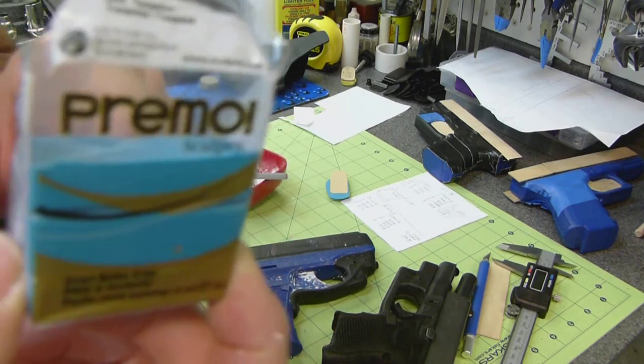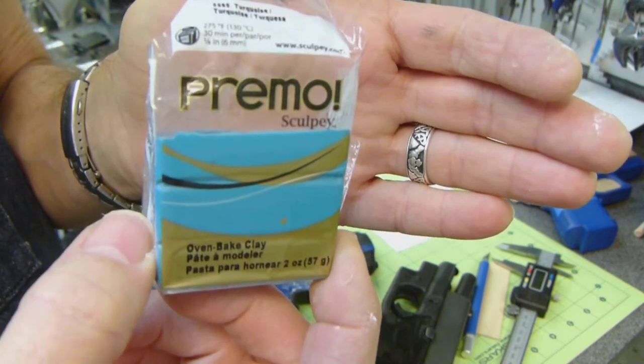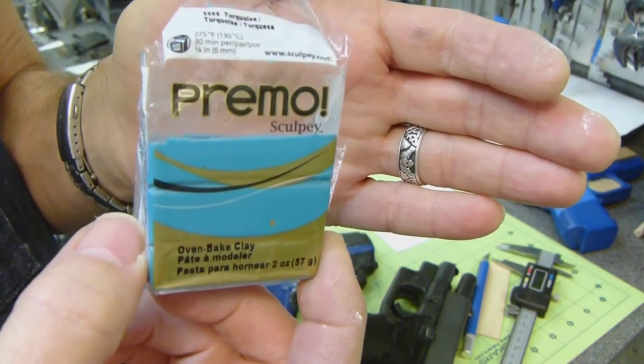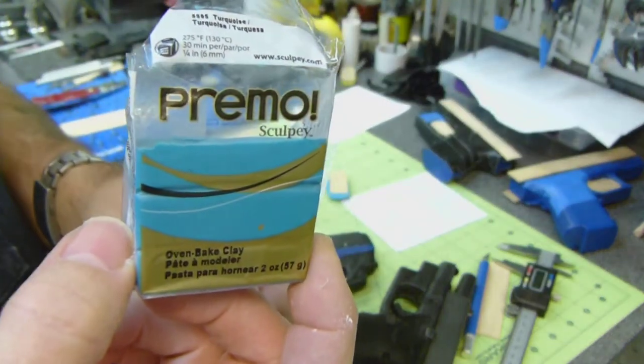Primal Sculpy — that's the polymer I like best. I've tried Fimo and a couple other brands, and this one is working out the best for me.